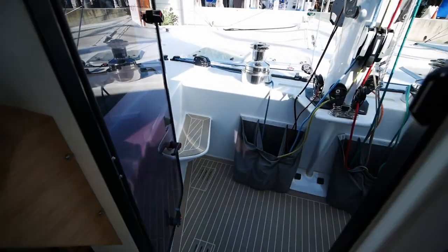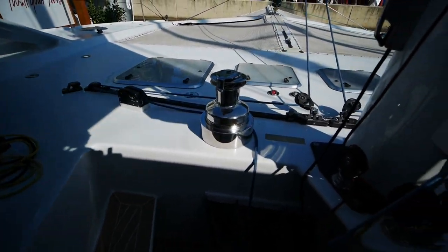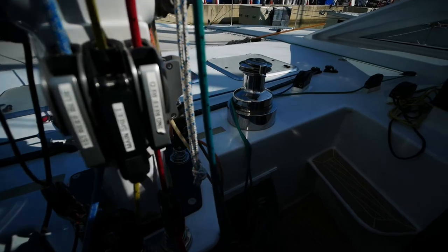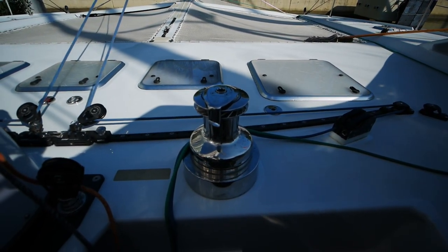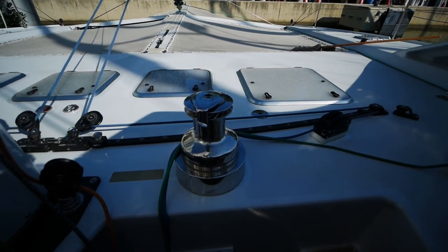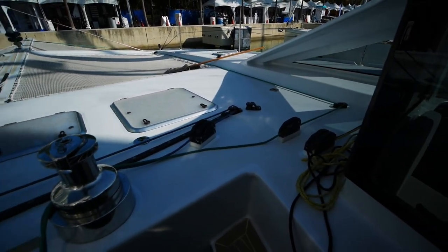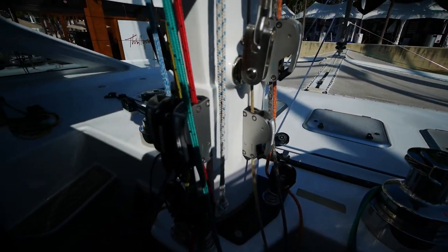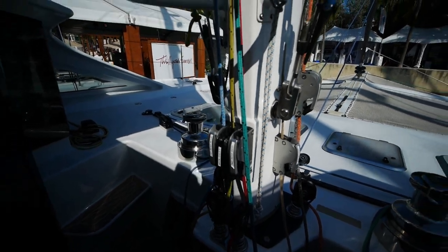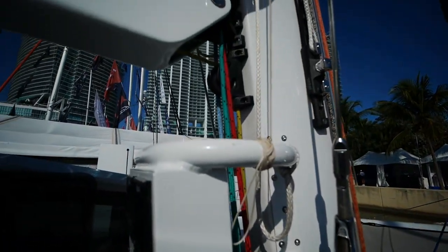We'll go on to the cockpit as well — the forward cockpit. We've got a set of stainless steel Anderson winches, and these things are just monsters — they're basically the best winches money can buy in my opinion. You've got all of your lines led back into this cockpit. It provides good ventilation to the rest of the salon, but fundamentally it's a working cockpit. Your boom is right there.